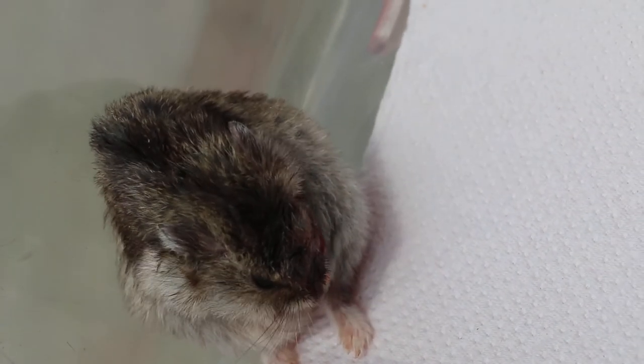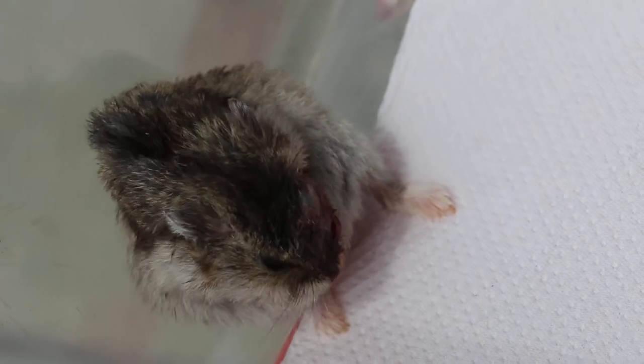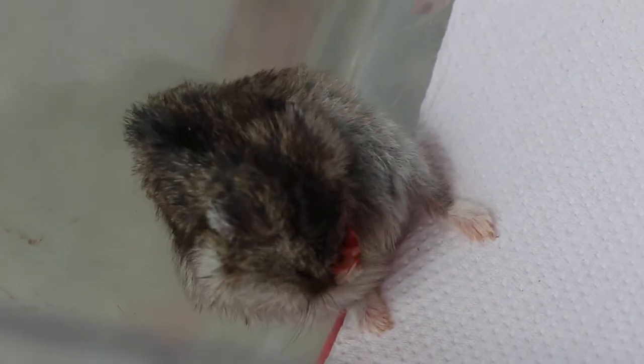His teeth had been clipped on the lower part, so he should be able to eat properly. Now, let's see how many minutes — it's 11:49, and comparing to 11:34, which was the end of isoflurane anesthesia.